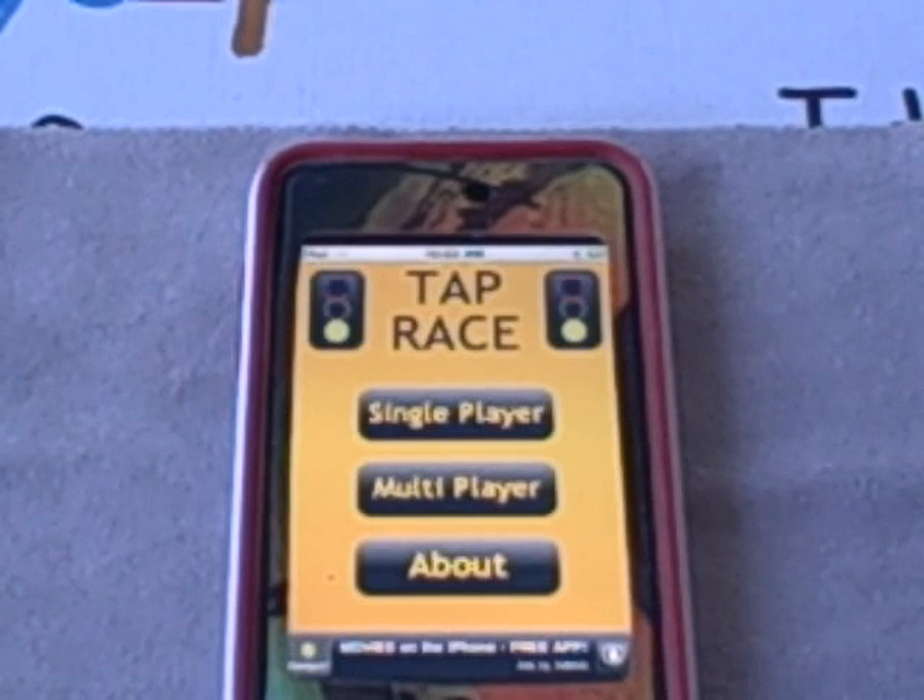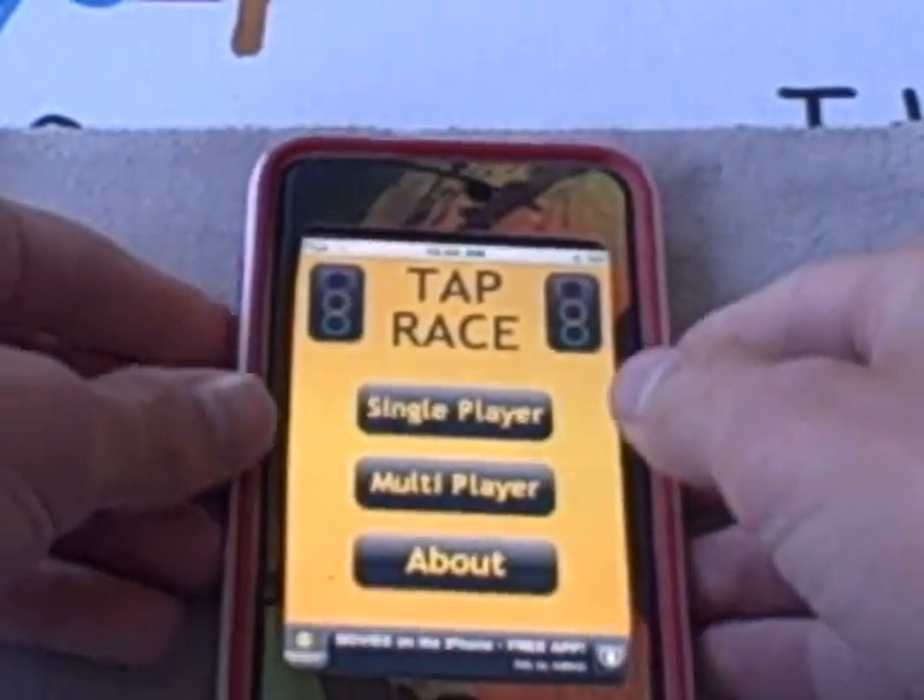I'm on the main screen right now and you have the options of single player, multiplayer, and about. I'm going to go right into single player first.